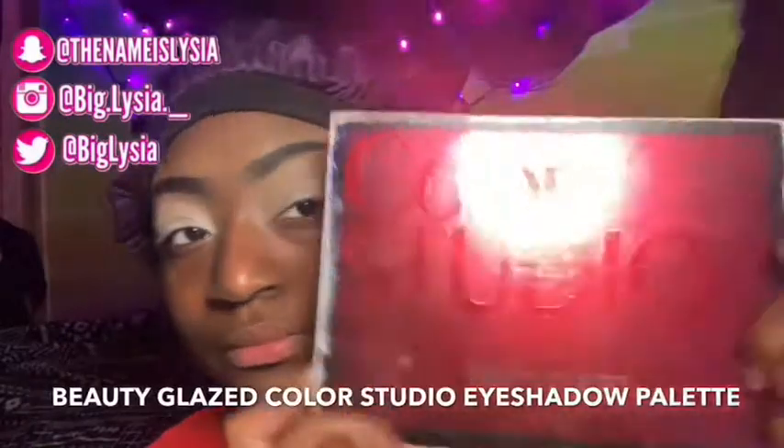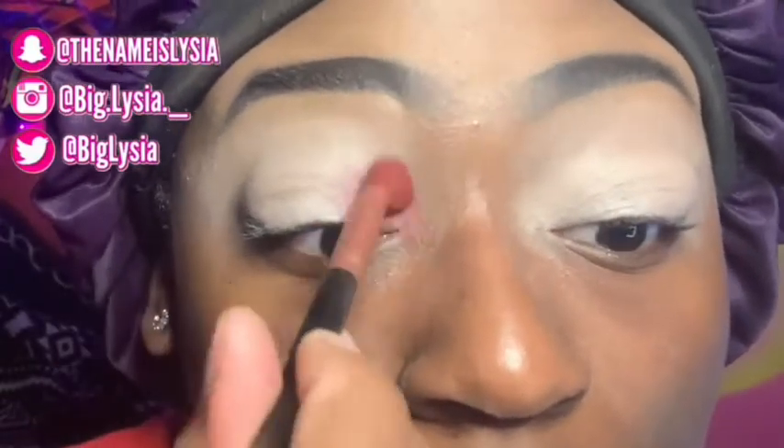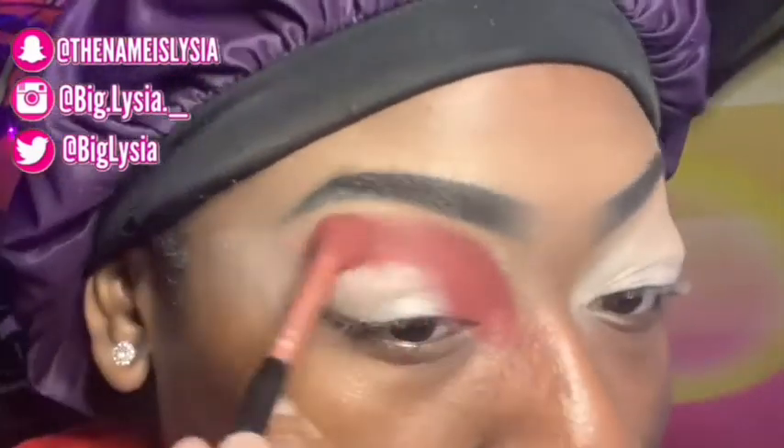Next I'm going in with my Beauty Glaze Color Studio eyeshadow palette and I'm going to be using this burgundy shade. Before we get into the video — I don't really have a red eyeshadow, so I had to mix together some orange and burgundy eyeshadows to make this look complete.